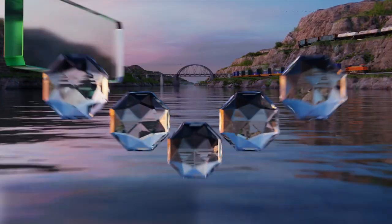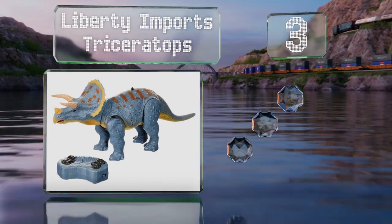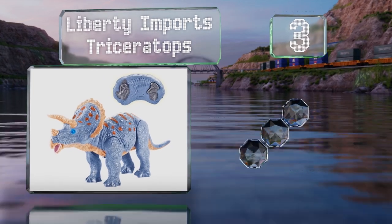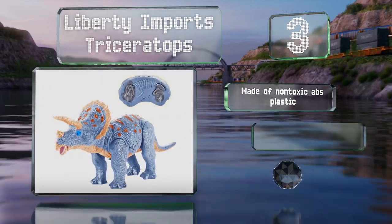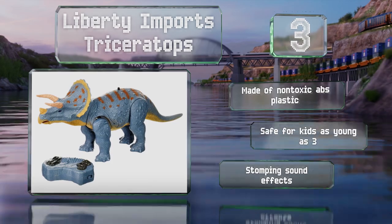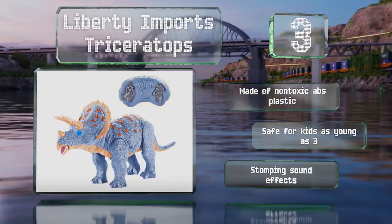Nearing the top of our list at number three, the Liberty Imports Triceratops comes with a remote that looks like a fossil and has two large buttons on its skull and legs that control head movement and walking respectively. It's made of non-toxic ABS plastic and is safe for kids as young as three. It produces stomping sound effects.